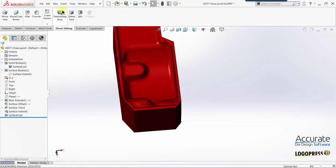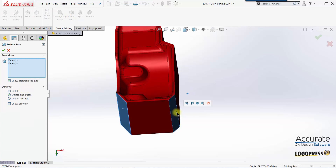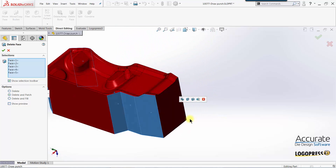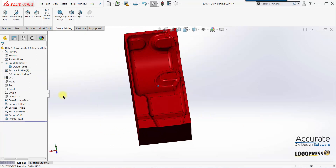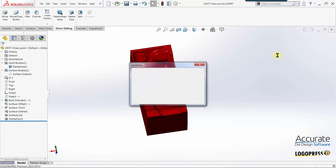I'll use a direct editing tool in the software called Delete Face. I'll select these corner faces, set it to delete and patch, and select OK. Our corners are squared off. I'll save this and return to the tool assembly.